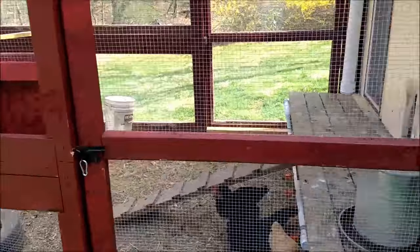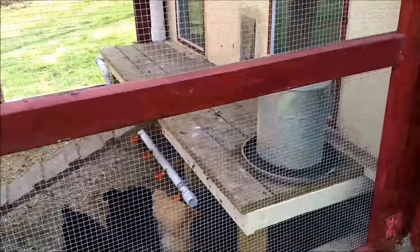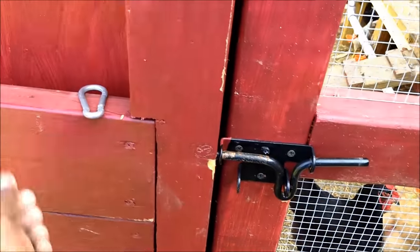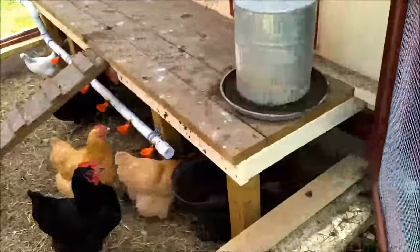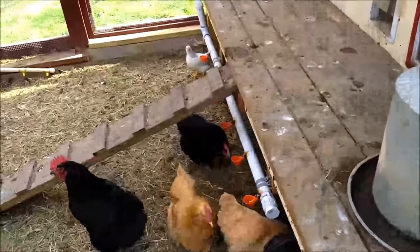There's a platform up here and some watering devices. Make sure you use a carabiner or some sort of lock that raccoons can't get into.